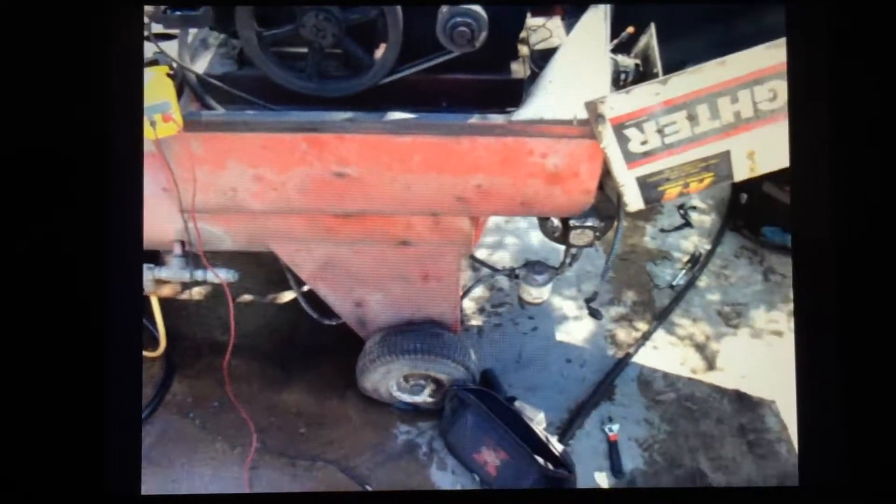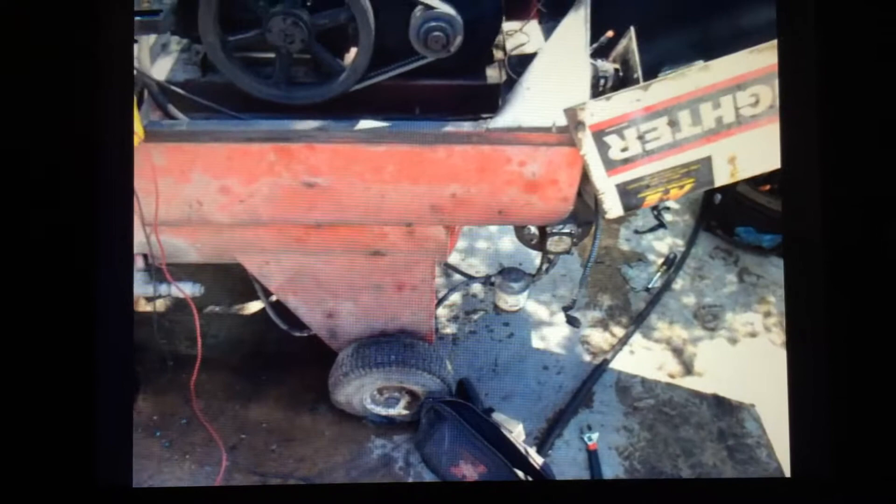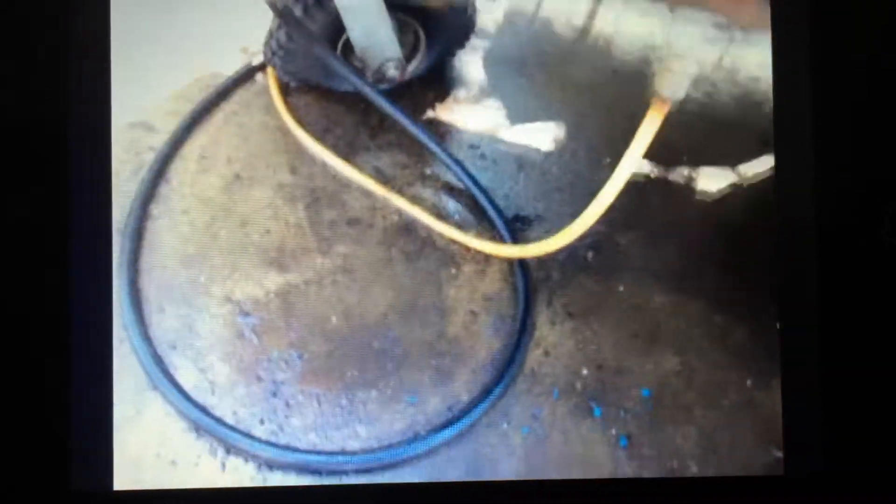Seems like that's a recurring issue. In a previous training video on this exact same machine, we talked about a restricted fuel flow. This technician thought that maybe that was his problem again, so he came here.